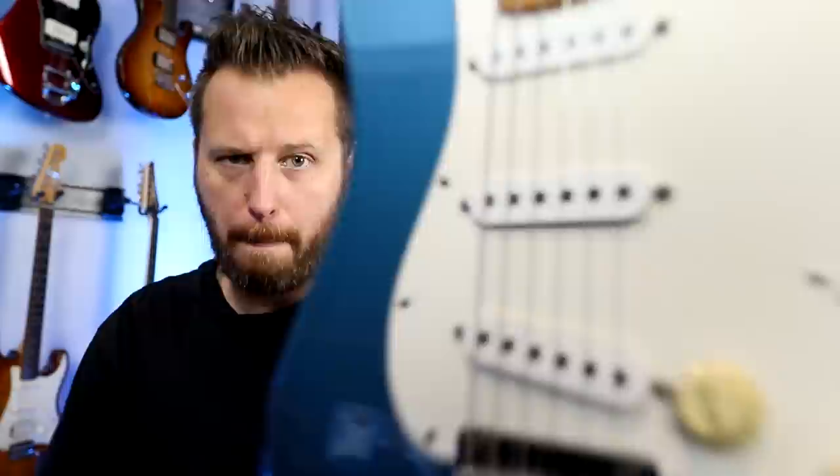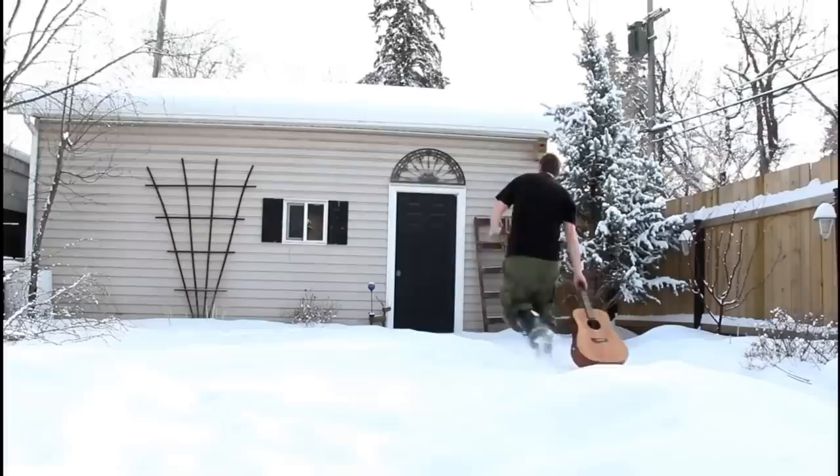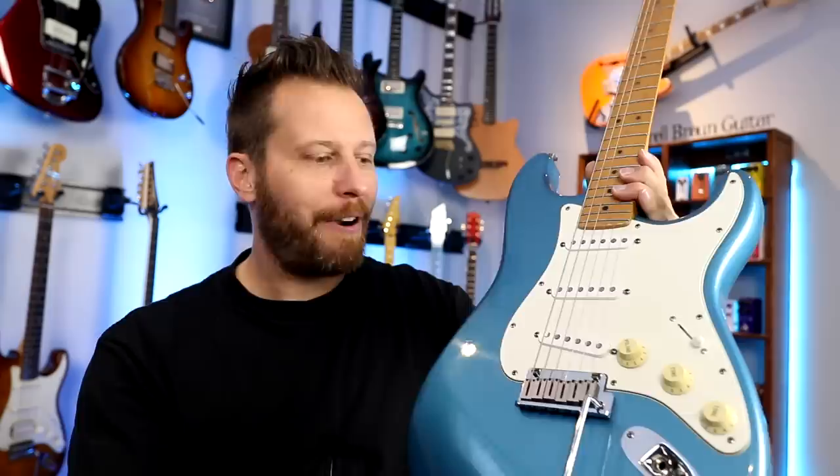Today we're taking the best guitar ever made and making it twice as good. Welcome back to the channel, you guys. Hope you're having a great day today. In this video, we're taking one of the world's most iconic instruments, the Stratocaster, and we are going to double up the number of tones on this guitar. The Strat's already known as one of the most versatile instruments on the planet, so this is going to be insane.